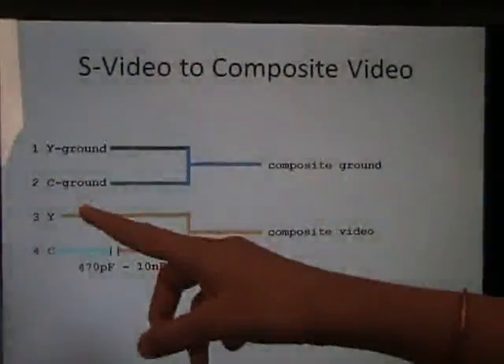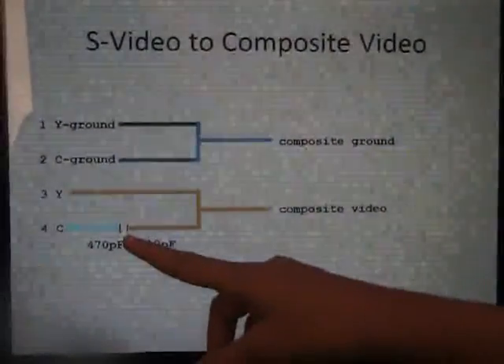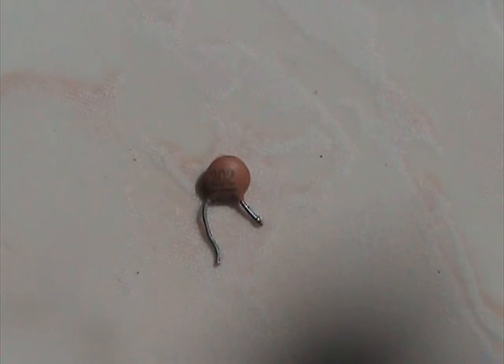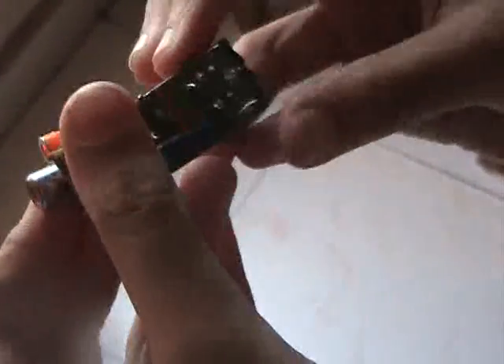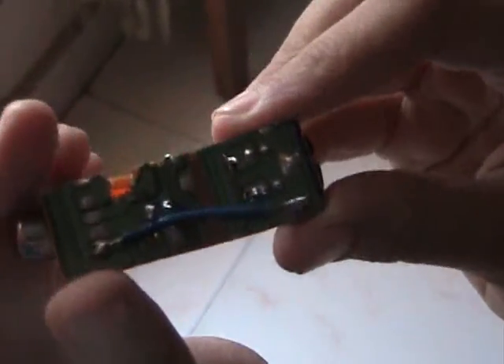We have to connect the 2 ground connections from S-Video to the composite ground and place a capacitor as shown in the figure. We will be using a 2000 picofarad capacitor for this connection. This is how we have connected the capacitor, the S-Video connector, and the composite video connector on this small piece of printed circuit board.